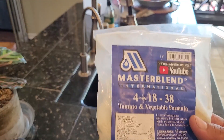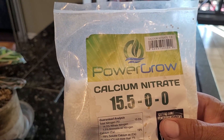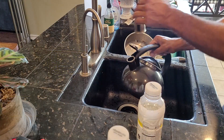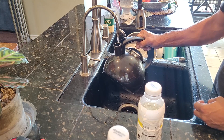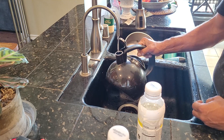Hey guys, the project today is I'm going to be converting some Master Blend powder form to some liquid concentrate. The goal here is to make 25 gallons of pre-mixed concentrate in a 17 ounce bottle. I'm just going to start here by using my RO system and filling up my kettle with some water and warming it up, because it makes dissolving the powder much easier.